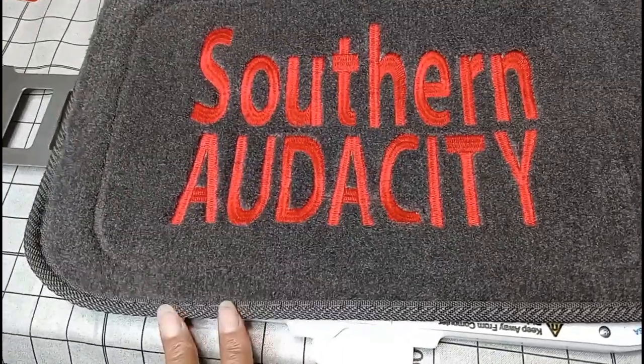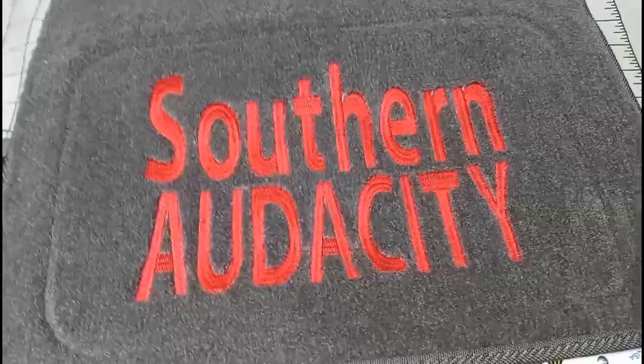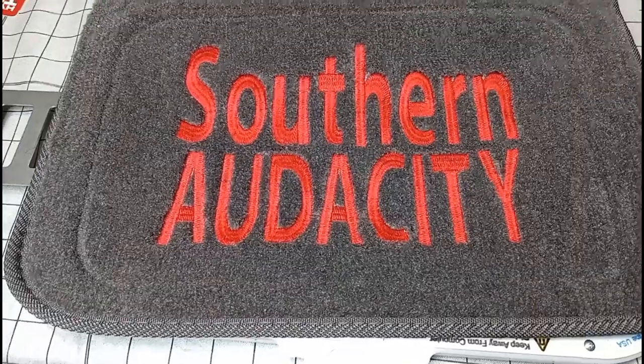This is my first try, just practicing, and I will keep practicing until I get it perfect. I have three more mats that I will stitch out — I'm not going to record all of that, but I will post a picture in the community post so you'll see all four of them stitched out. Thank you all for watching. Please like, share, subscribe, hit that notification bell, and I will see you all in the next one.